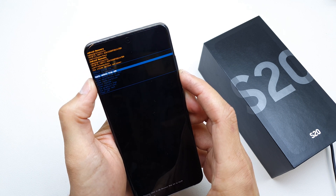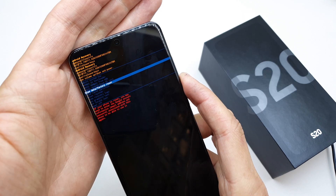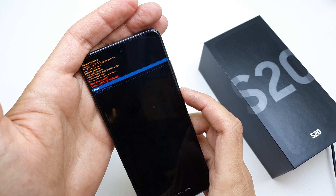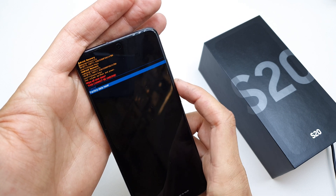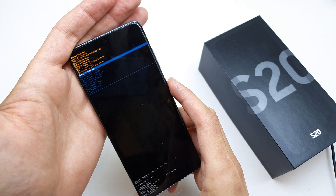Now choose 'Wipe data / factory reset' — like this. Now accept by pressing the power button. Now select 'Factory data reset' and accept by power button again.